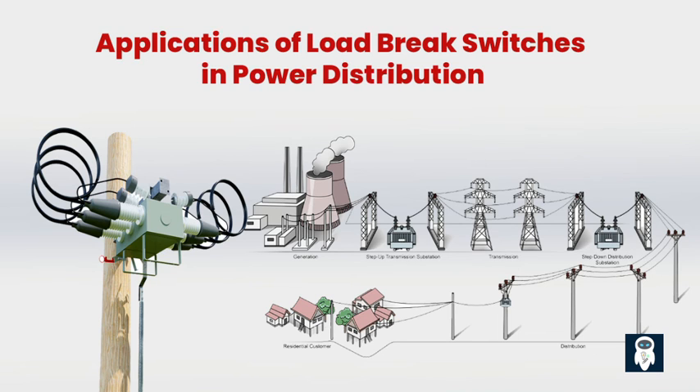In underground distribution networks, load brake switches are employed to control and manage power distribution in densely populated areas or locations with limited space for overhead lines. They facilitate the selective disconnection of underground cables and ensure the safe operation of the network. In summary, a load brake switch is an electrical device used in power distribution systems to safely interrupt electrical current and disconnect or isolate specific sections of the network, designed to handle high voltage and heavy loads while ensuring personnel safety and preventing equipment damage. Load brake switches have multiple functions, including breaking and making electrical connections, disconnecting loads without causing disturbances, and interrupting fault currents.